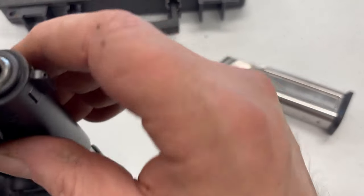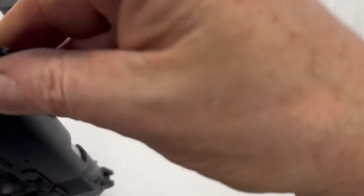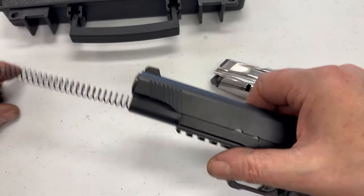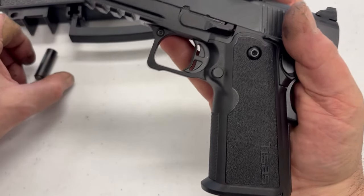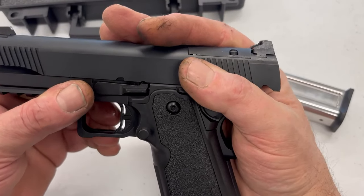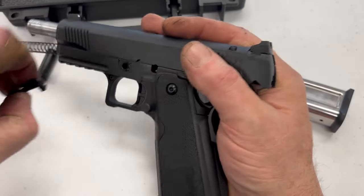Takedown is standard 1911. There's some stuff I want to look at inside, so we will actually do that. Remove the mainspring plug and not let it roll off the table. Drop it back, pop it out. It comes apart easily. Looks nice.